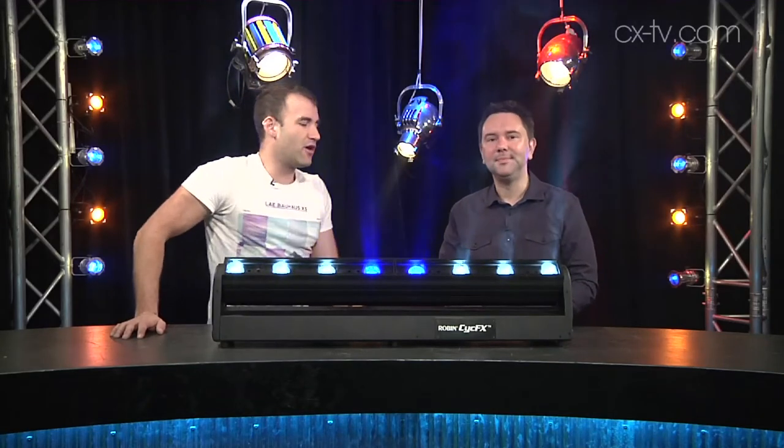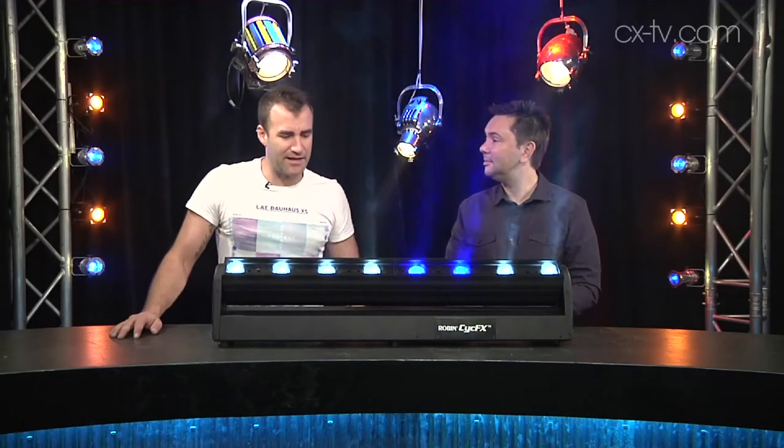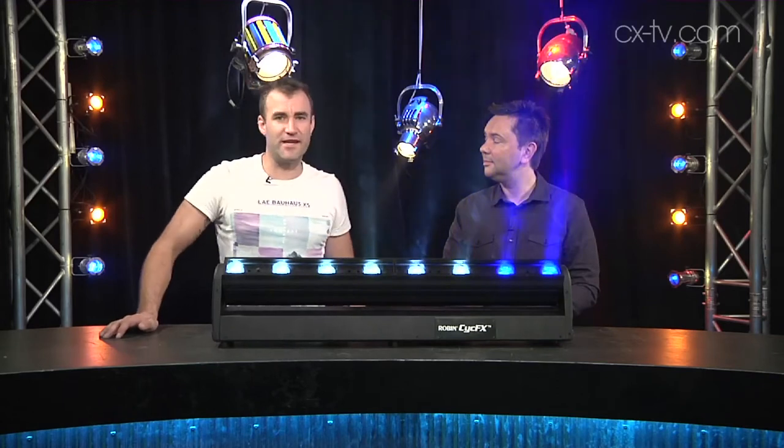Now Jason, we look at a lot of fixtures from Robe. This is the PsychFX 8. There is also a PsychFX 4, and if you guessed that that looks exactly like half of one of these, you'd be right.